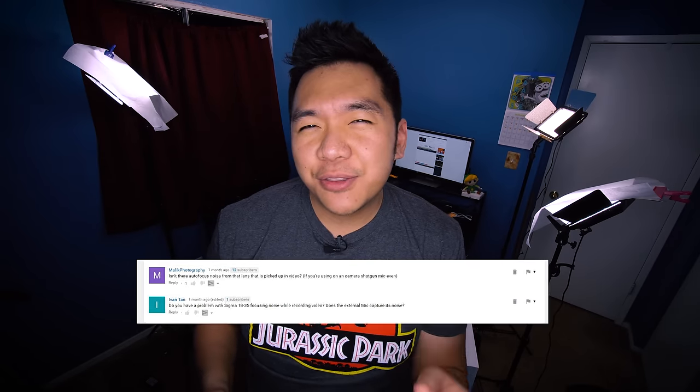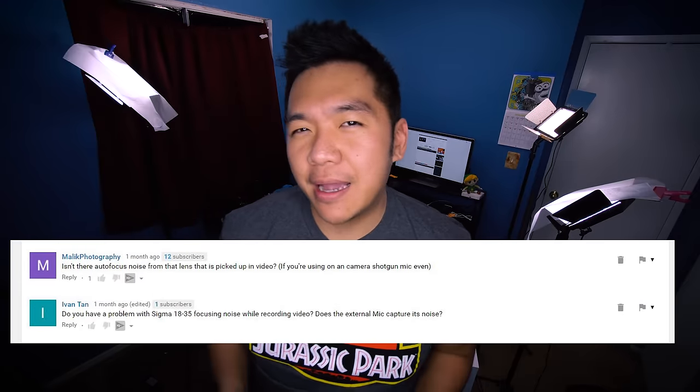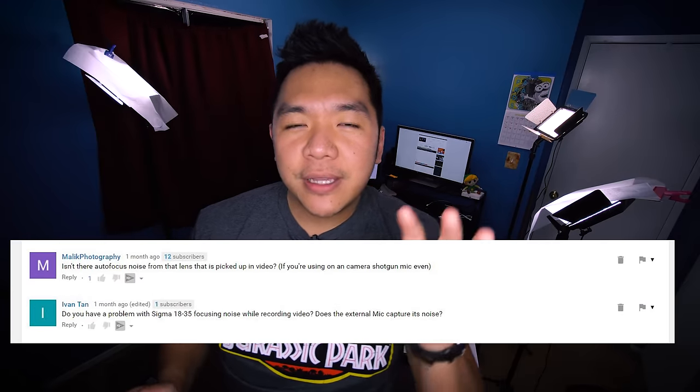This question came up when I posted the video about the Sigma 18-35 and the Alpha 6500 combination as the best YouTube camera, and I started getting questions about how loud the continuous autofocus would be in video.